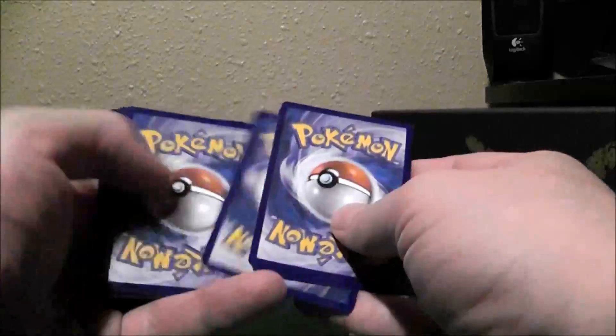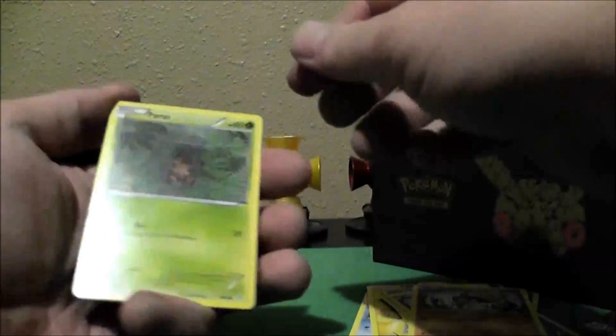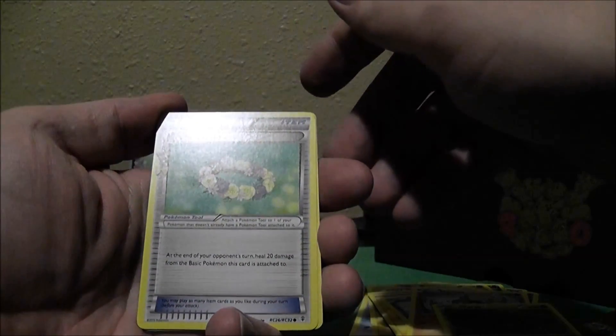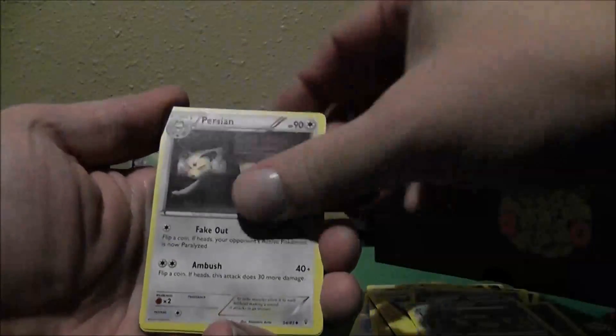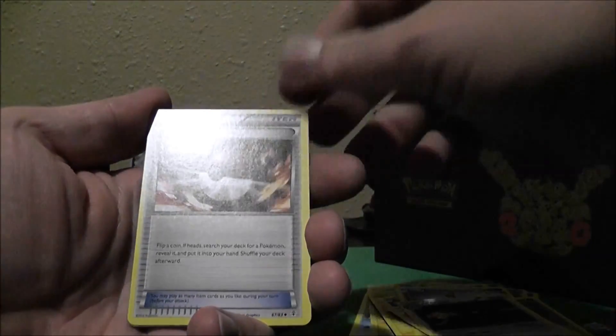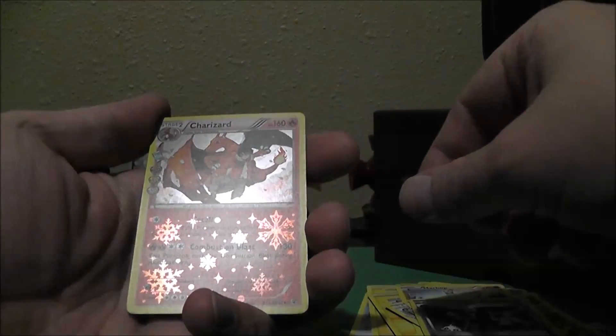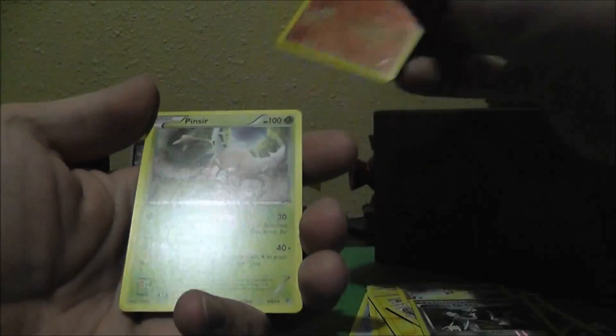Going to the next pack. We got another Lightning Energy, a Slowpoke, another Slowpoke, Machop, Paris, Floral Crown — at the end of your opponent's turn, heal. Nice, that's kind of nice. Persian, Pokeball — you can never have too many Pokeballs. Pokemon Fan Club, Reverse Holo. We got a Charizard, nice, that's actually pretty good. Radiant Collection. And then a Pinsir. Not bad.